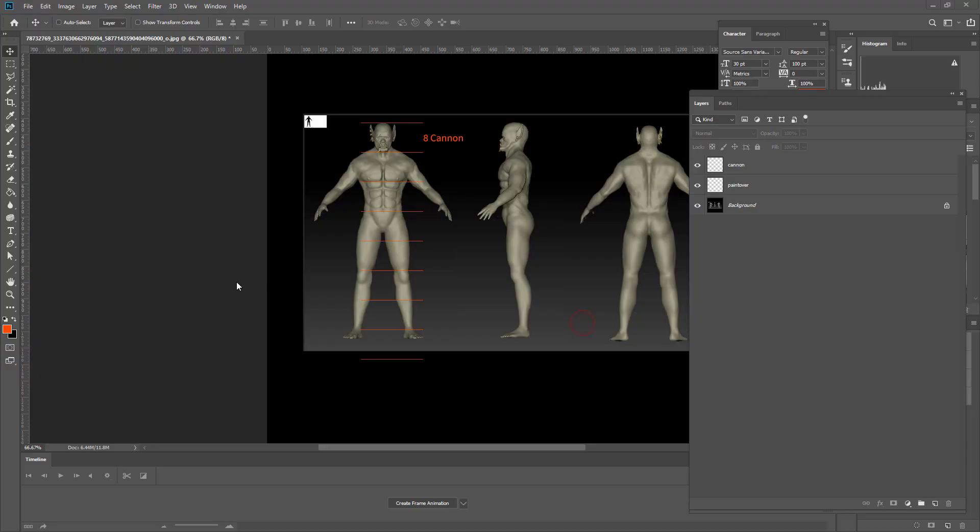Hi David, I'm putting this video together for you to help you out. The first thing I've done is a measurement guide of eight canons. I'm not sure if you wanted your model at 7.5, but in either case I've done this at eight canons and you can see that we are well off — your body in relationship to the head is too small, and some of the key points are off.